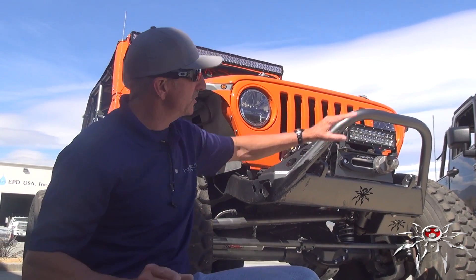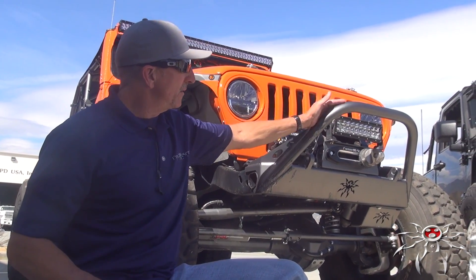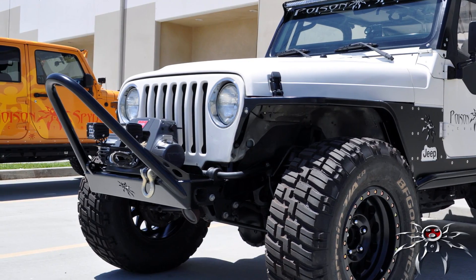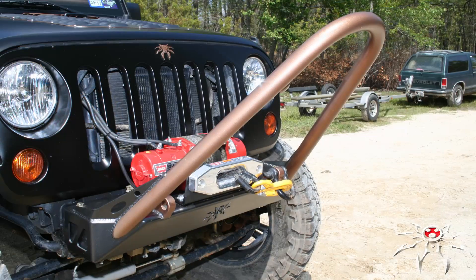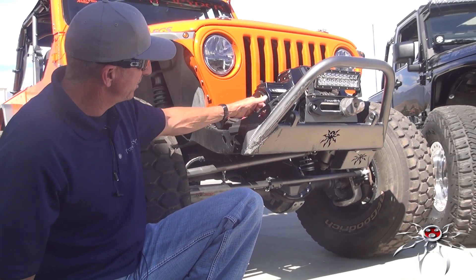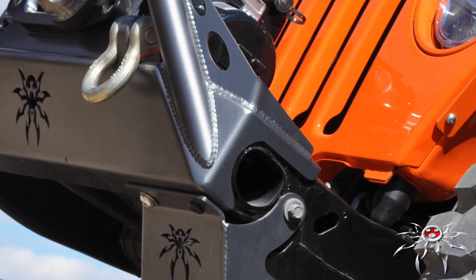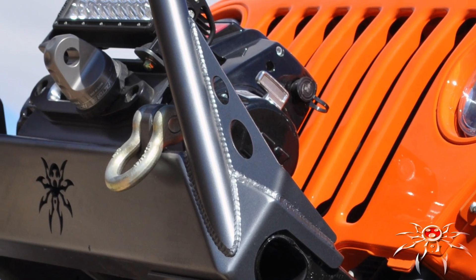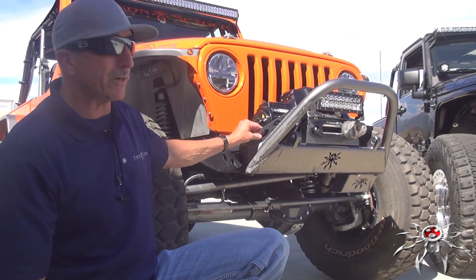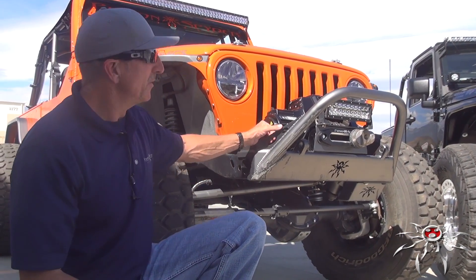We've got three stinger options for guys that want a more subdued look, starting with the brawler line. They're all inch-and-three-quarter DOM tube — specifically, this is an inch-and-three-quarter, 120-wall DOM brawler bar. We also have a trail stinger, which is a little bit taller, and the comp stinger, which is the one that sticks up above the hood. Because we laser-cut our tube, we can make some pretty precise notches — the tube is notched around the bumper so it acts as a gusset, wrapping around the front and over the top of the bumper, making it really tough to bend. We also supply a sheet metal gusset for additional strength and functionality, and we've seen people use it as a spot to attach accessories.